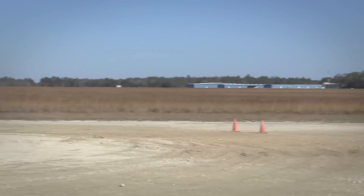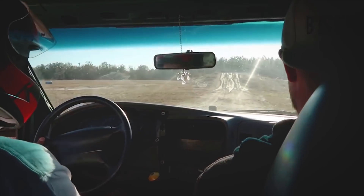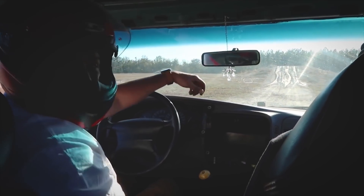Now that the car had thoroughly proved itself going insanely sideways with all four wheels on the ground, we found another cool feature of the track. Would you look at that — we had ourselves a rally jump. FIRM actually stands for Florida International Rally Motorsports Park, and there's a jump here.